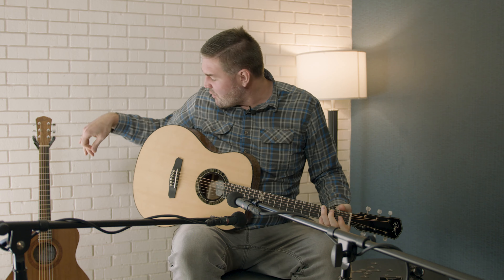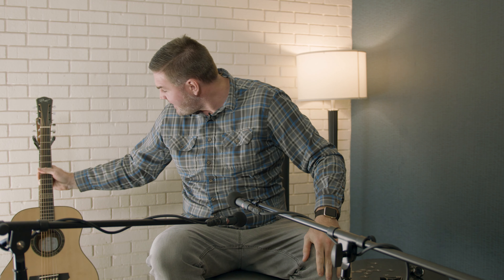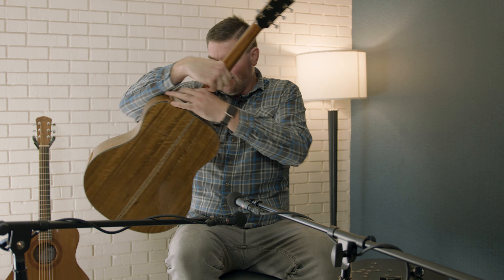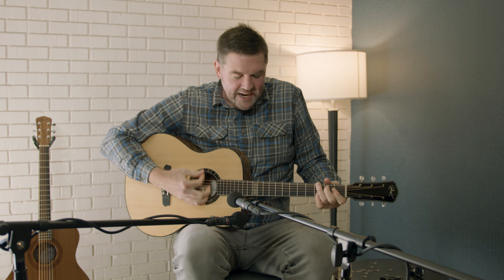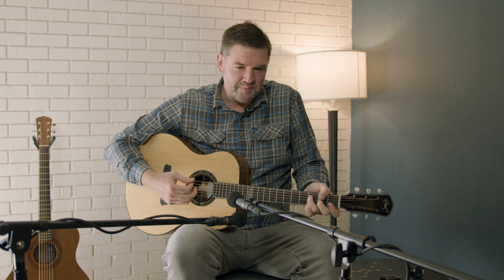This feels a lot different than that one. I guess I didn't check the size of it. What is this model right here that I'm holding now? That's the orchestra. I mean, I'm a big guy — it does feel more compact. Definitely a different tone, and not in a bad or good way. It's just a different tone. I like them both.